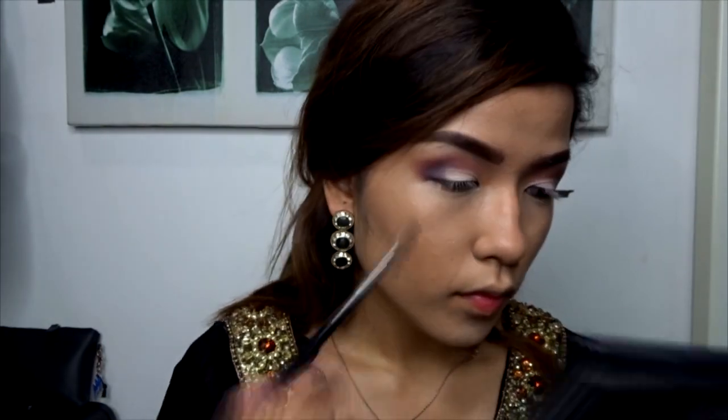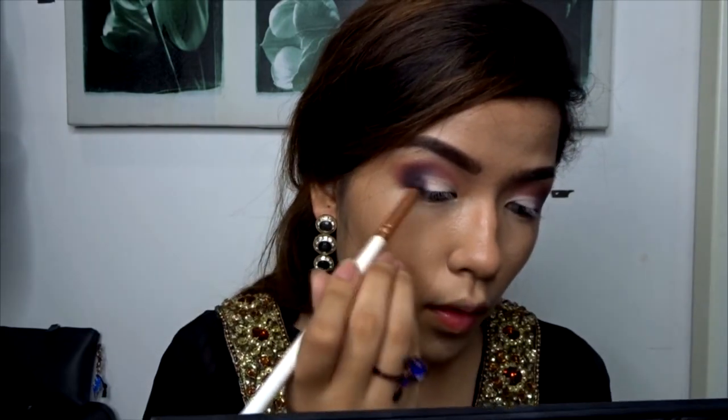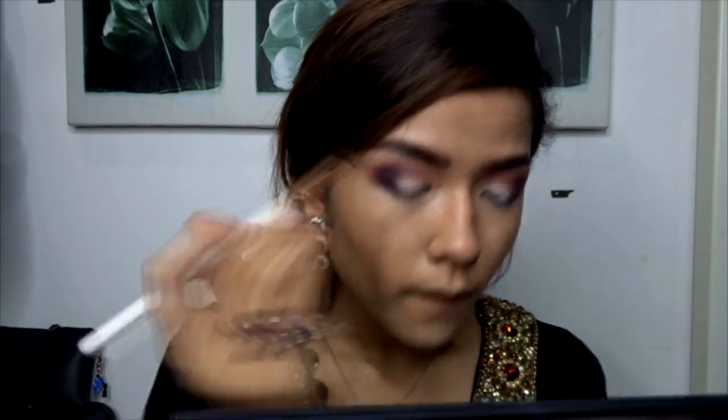Next I'll deepen the crease with a little bit more of a darker purple, blending that on the outer corner and bringing it in. This is going to create the illusion of depth and make my eyes look much deeper and bigger. I'll also put a little bit in the inner corner just to get a really nice shape on my eyes.